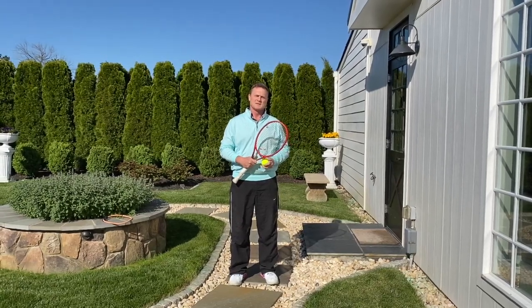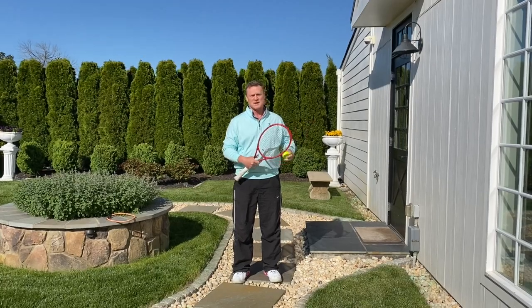For those of you on social media, you've probably already seen some of the top tour professionals in the world doing this challenge.